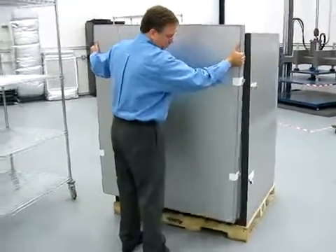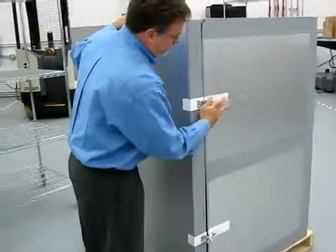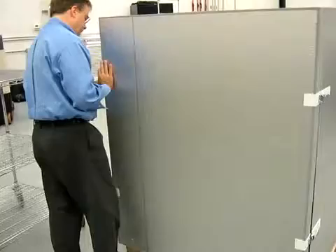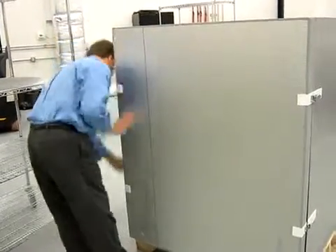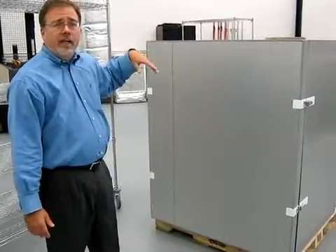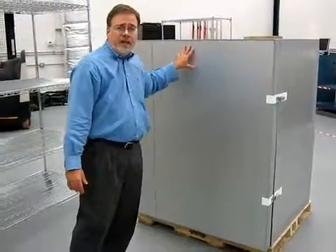We move this over and come in a little closer. It is locked into place on both sides. Now the pallet shipper is ready for the outer skin or other protective covering, whether it be corners, stretch wrap, et cetera, and it's ready to go. Thank you.